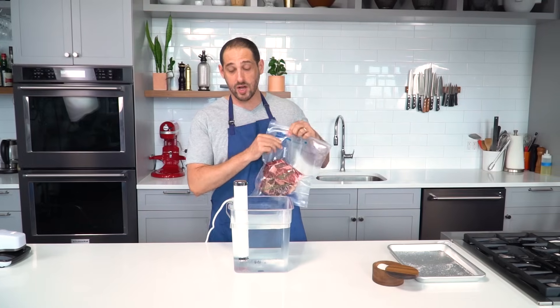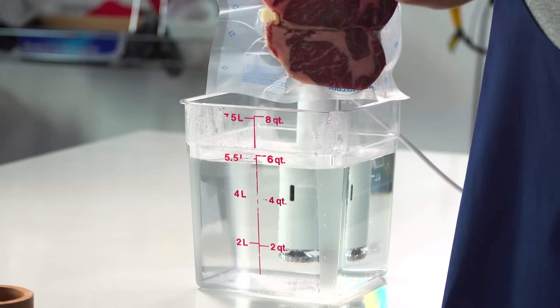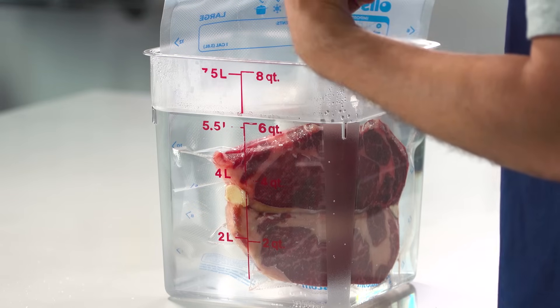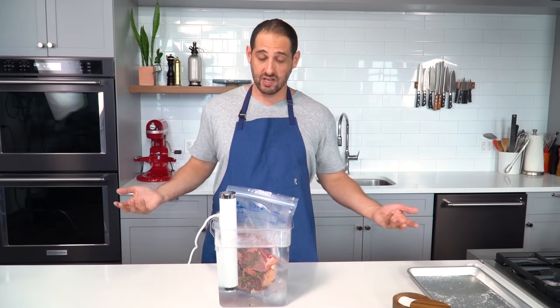I've got my 130-degree Fahrenheit water bath — a nice medium-rare — and in it goes. In the water bath, at least 45 minutes or about an hour to make sure the heat fully penetrates to the center of the steak. Then I can go right away taking them out of the bag and finishing them in a hot pan, or I can just let them hang out in this hot water bath at 130 degrees Fahrenheit for a few hours if I want.